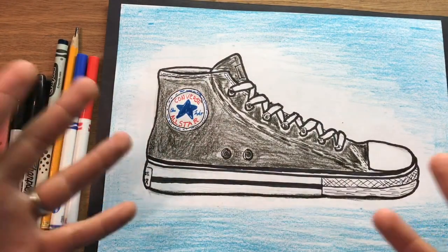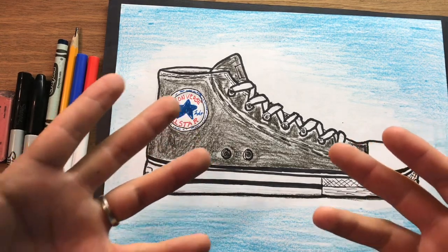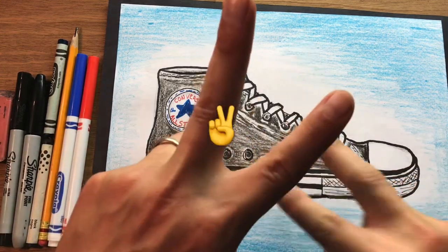Alright, so there it is — the ever famous, popular Chuck Taylor, the classic shoe that was one of my favorites. I just feel a little bit cooler when I wear those. As always, I am Mr. Shoe. This is Mr. Shoe's Art Channel, and we'll talk to you guys later.